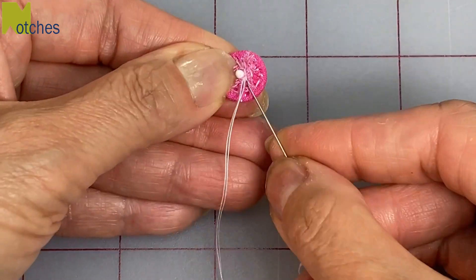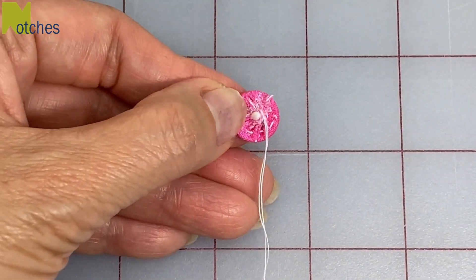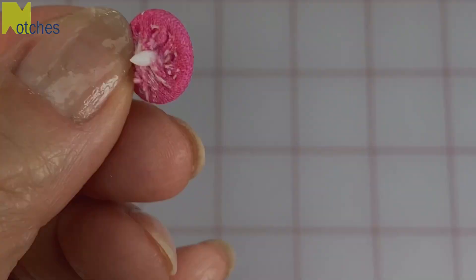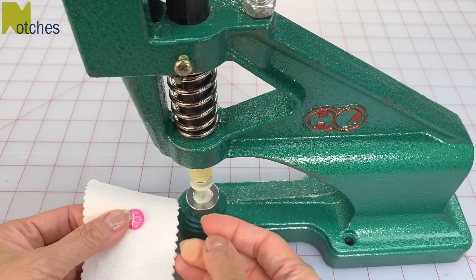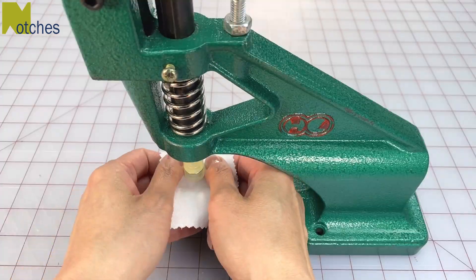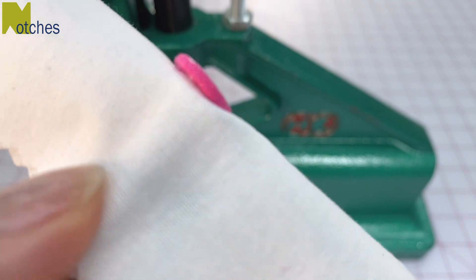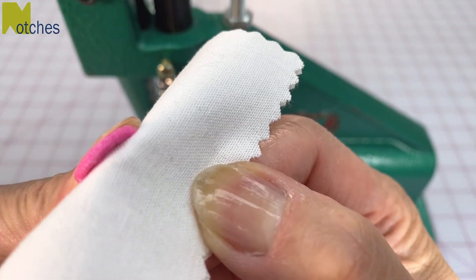When you're done, make a couple of knots at the end. Just install the snap as you normally would. As you can see, there's no excess fabric or bulk affecting the join in the center — it's all nice and flat.